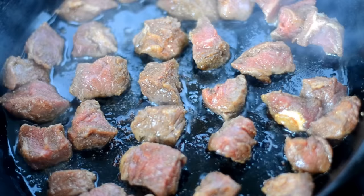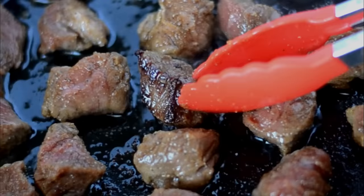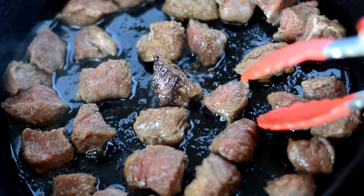After that first minute, now I can go ahead and start flipping them over. And if you see, we have that nice brown sear char looking stuff — that's what we want. We did it right when you have that. Go ahead and flip the rest over and let it go for one more minute.